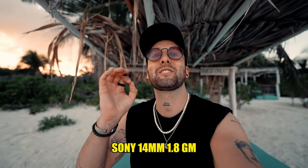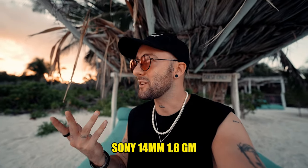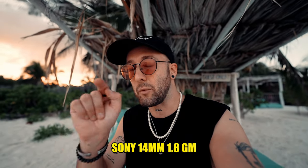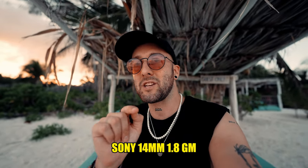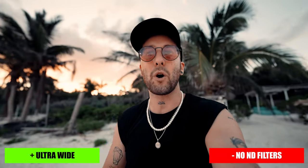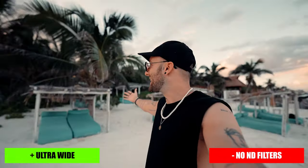The lens you're currently seeing is the Sony 14mm f1.8. The big downside of this lens: you can't use variable ND filters or any ND filter whatsoever. That means right now to shoot at f1.8, my shutter speed has to be 1/640, which makes it a little more jittery — you won't have that nice motion blur. But the number one benefit is look how wide it is. I'm in a beautiful place vlogging, I want to show off where I am, and what better way than a 14mm lens — you can literally see everything around me.